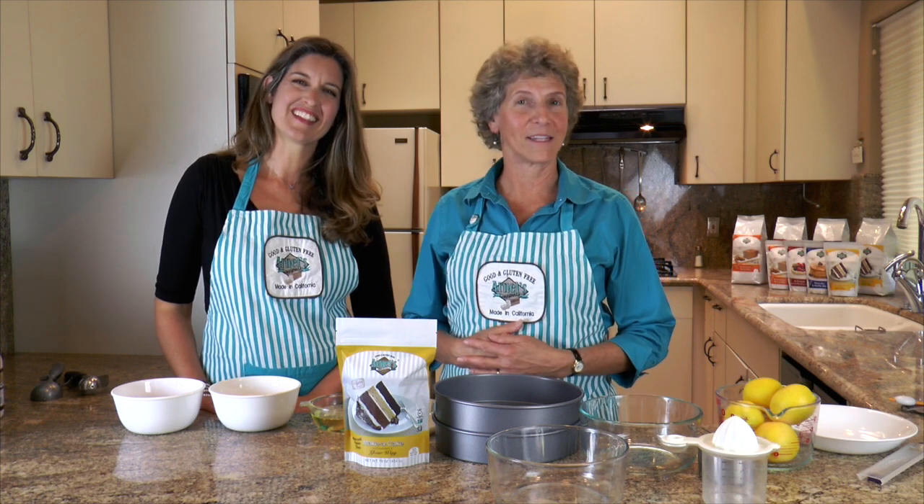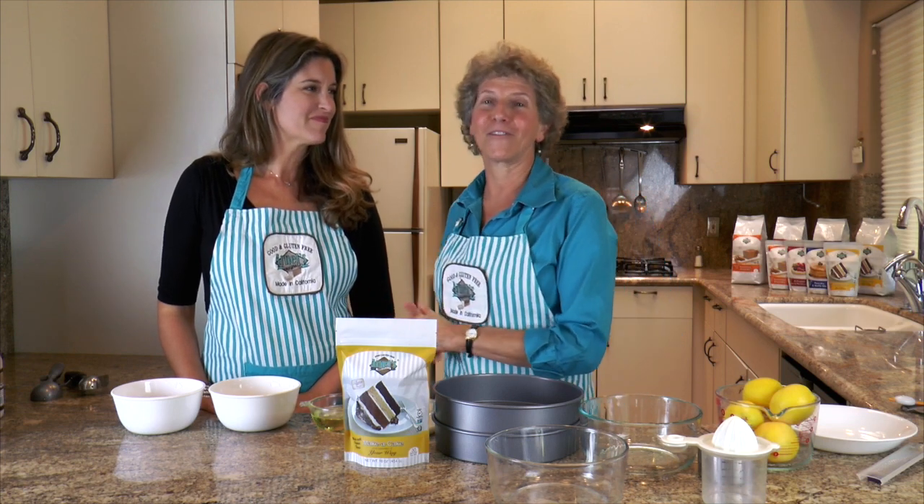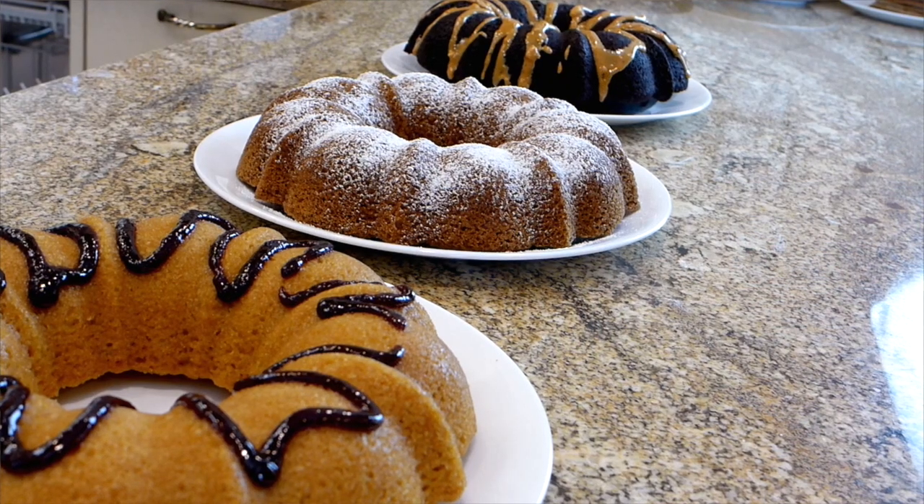I'd like to introduce Alana Sheeran. My name is Arnell McAtee, the creator of Arnell's Originals Gluten-Free Baking Mixes. And Alana, I'm delighted to have her here with me because she has had some experience baking with the cakes and she has questions she wants to pick my brain about, and it's such a treat to have her.